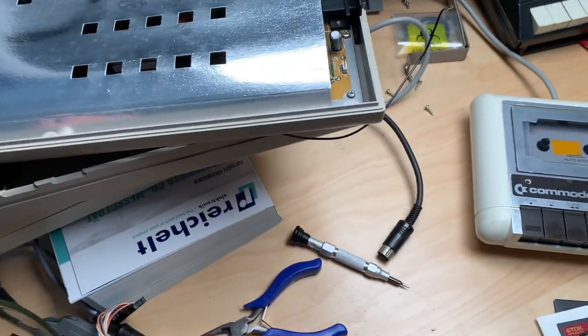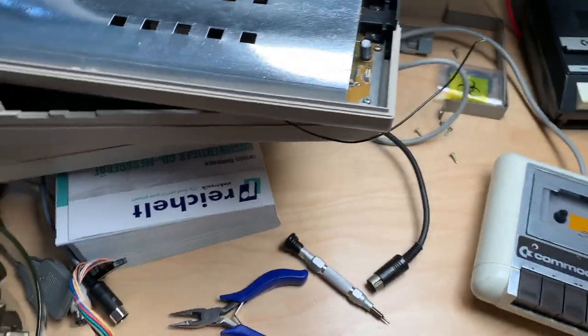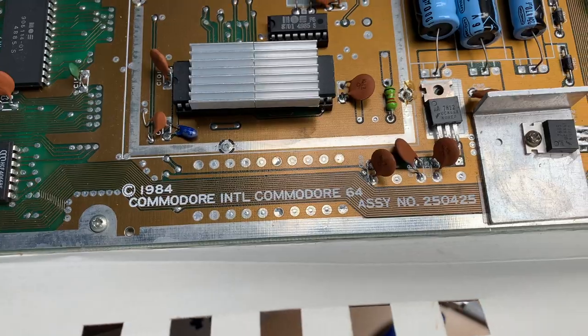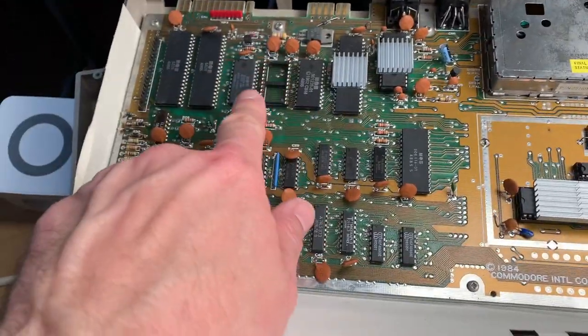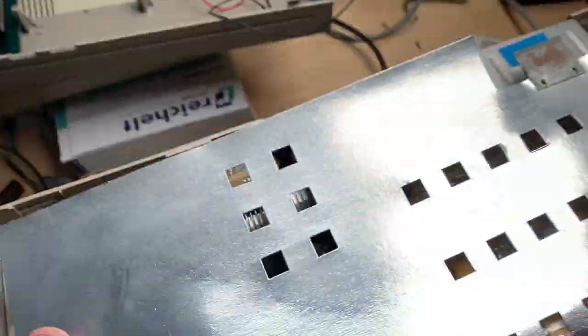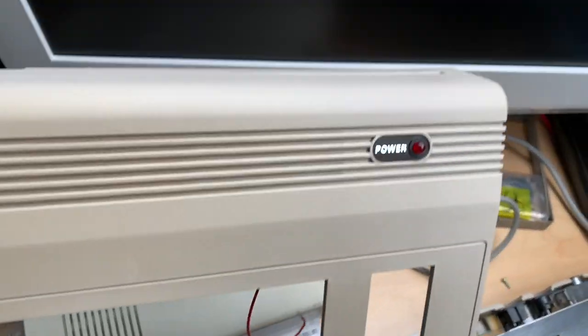While restoring one of my C64s I actually stumbled across something very interesting. I worked on this 250425 board. You can see I have heat syncs and stuff. It normally has a boot ROM switcher. There's this switcher and a fat switch up there. Just cleaned the whole case — came out really nicely, just a little yellowing.